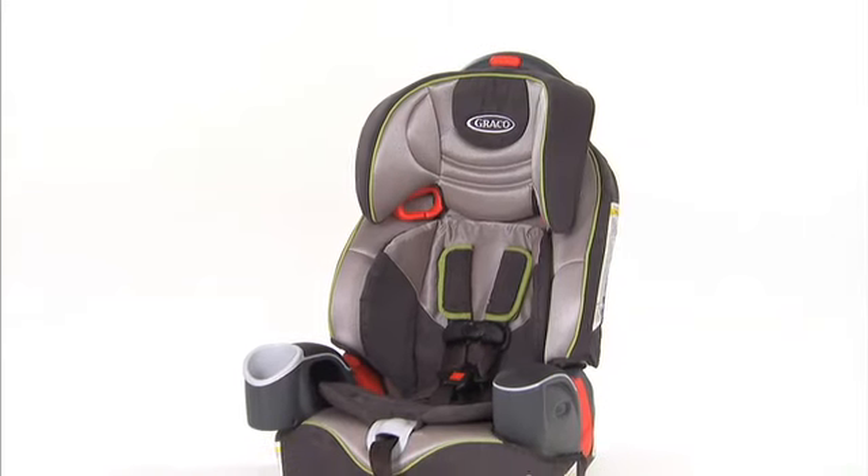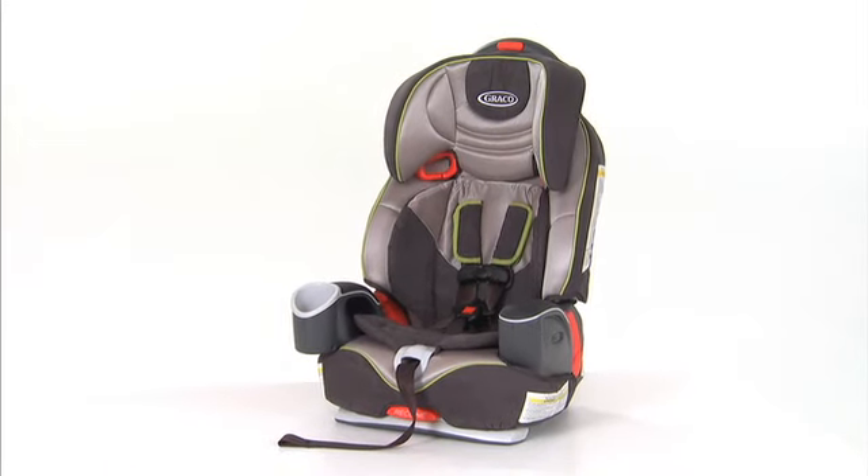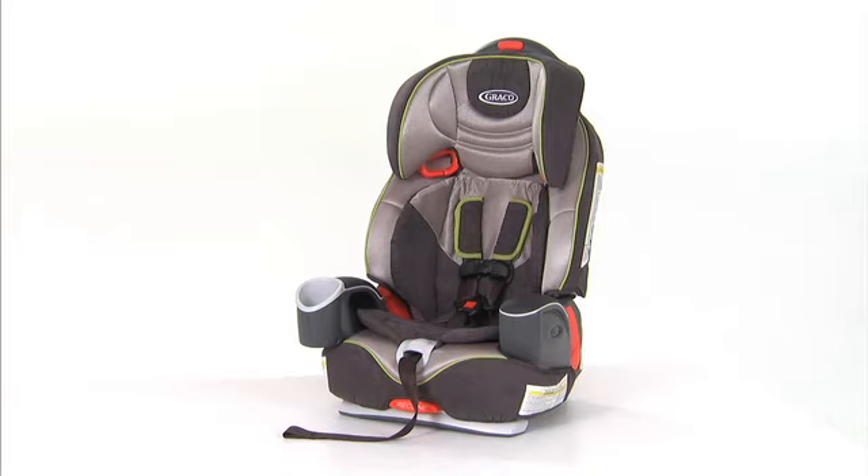Now that your soft goods are clean, refer to your car seat owner's manual for detailed instructions on how to reattach them to your car seat.